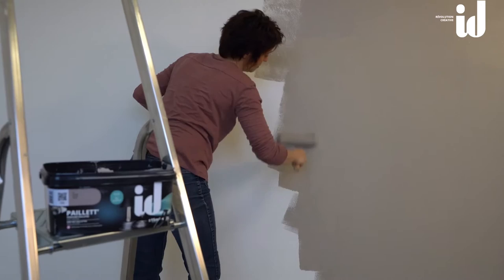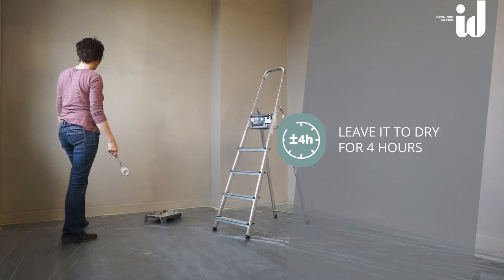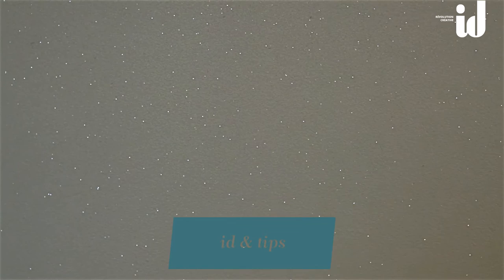Apply Payette with a medium pile roller. Paint in a criss-cross pattern from left to right, then from top to bottom. Finish by always smoothing in the same direction from top to bottom. It takes about 4 hours to dry. Depending on the surface and the color chosen, a second coat may be required. Payette is washable.